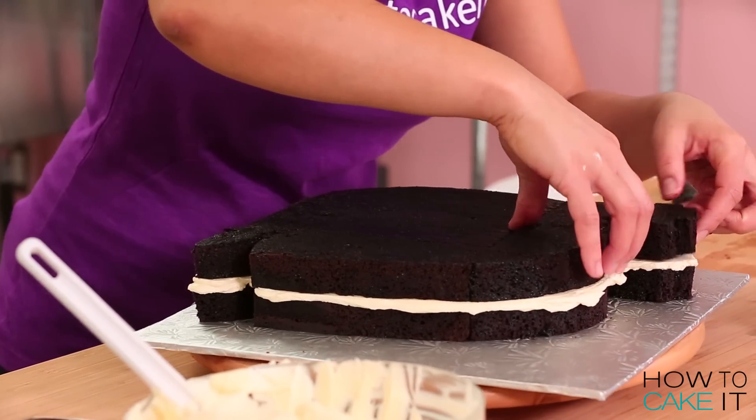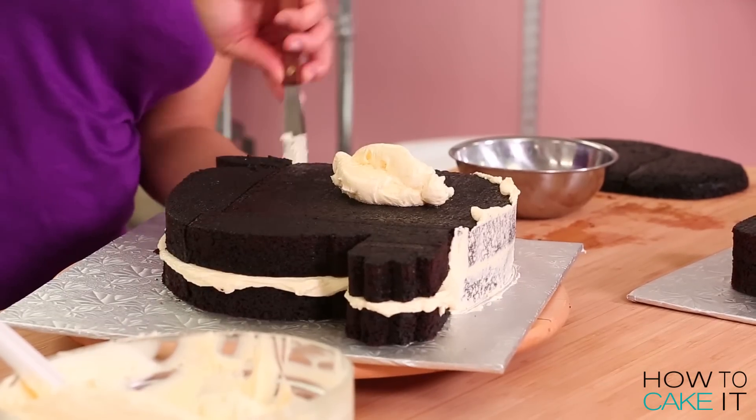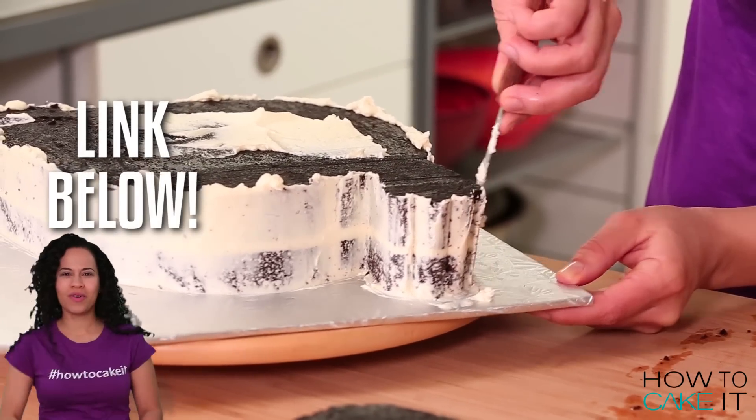It's crumb coat and chill time. This is my emoji. A cake like this is a little harder to crumb coat and chill, so just make sure to take your time, use a small spatula, and get in between all of the angles and crevices.